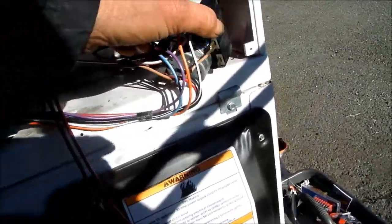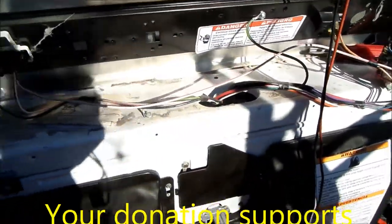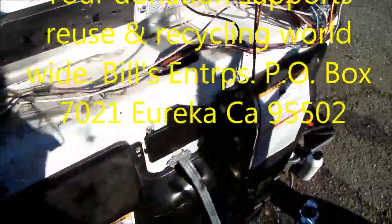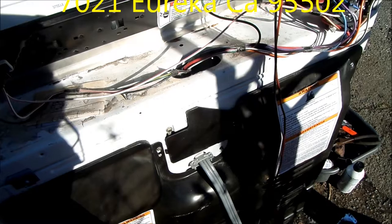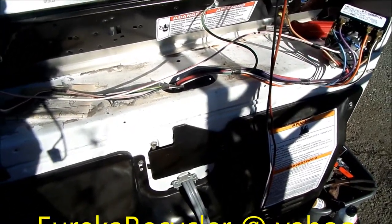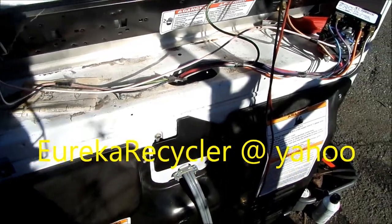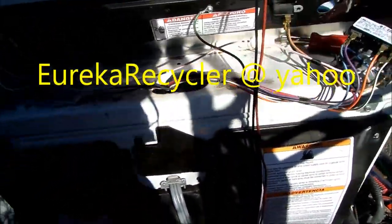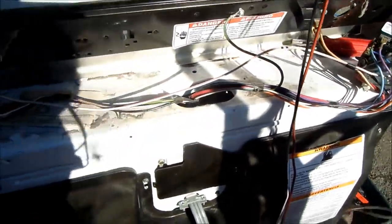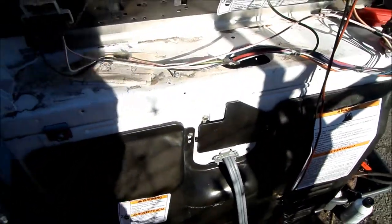I'll take that motor from the scrapped machine and put it in here to fix the timer. If you can make a donation, please send it to Bill's Recycling Enterprises, P.O. Box 7021, Eureka, California 95502, or email Z_fix_it_man at yahoo.com. Thanks for watching.